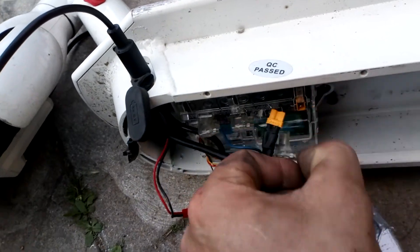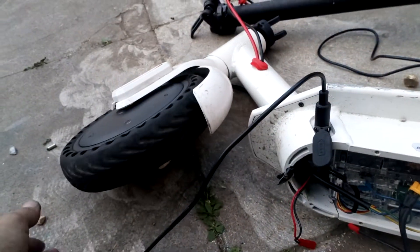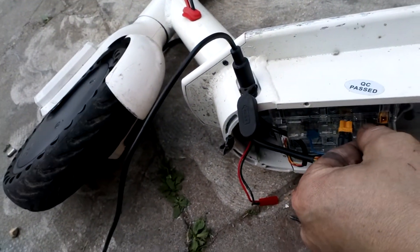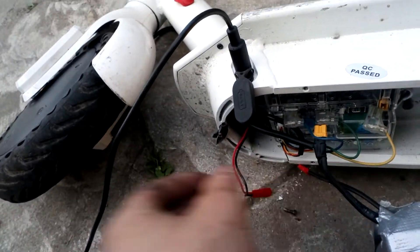If I unplug the positive, in this case — see how it spins? If I plug this back in, it's spinning fast enough.